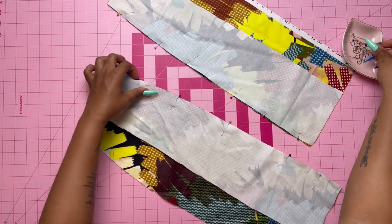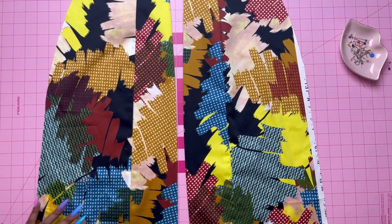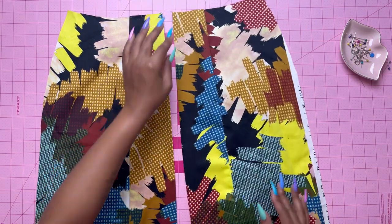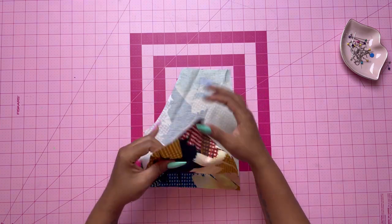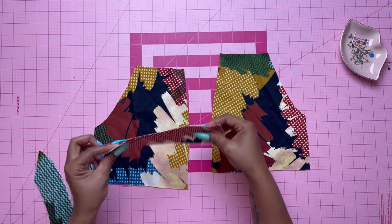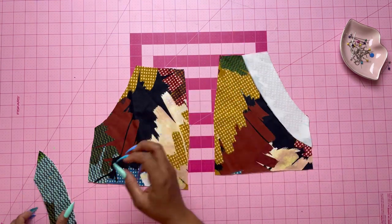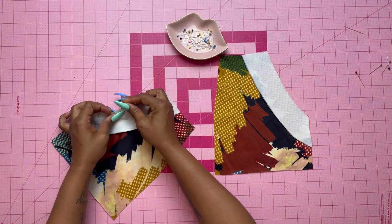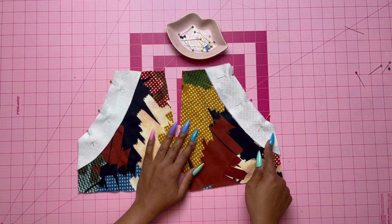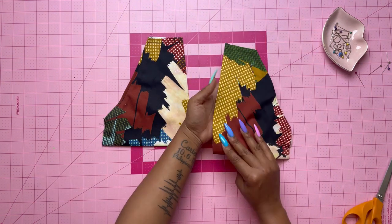With right sides together, stitch the skirt side front to the skirt front sections matching the notches. Press under 5/8 of an inch on the front edges of the skirt just like you did for the bodice. Set that aside and take out your pockets. Make sure you first apply interfacing to the pocket facing. With right sides together, stitch the facing to the pocket sections matching the notches and small dots. With the curves, clip and trim the seam. Once stitched, understitch the pocket facing. Press under 3/4 of an inch seam allowance on the lower and front edges of the pocket, and baste the facing in place.